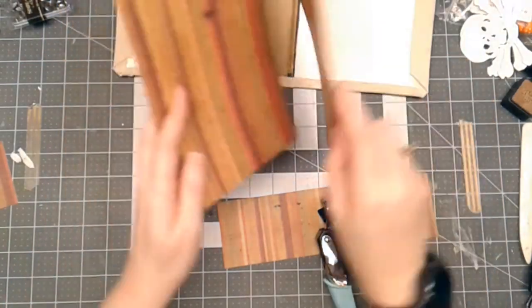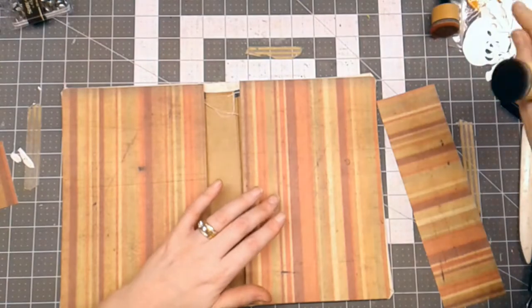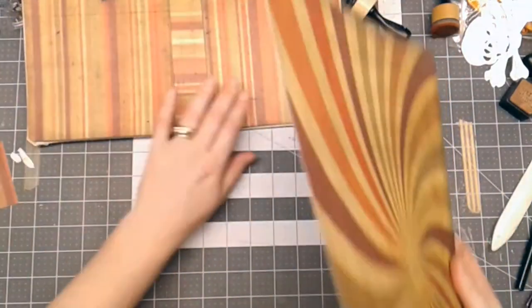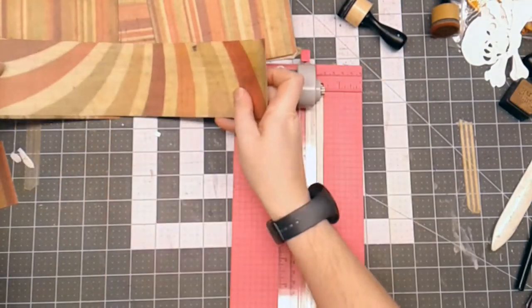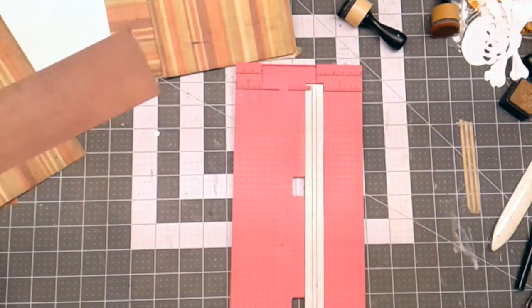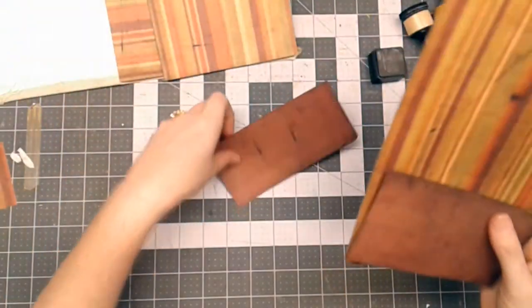I've got my corner rounder and I'm going to round the two corners that will be on the outside. I'm going to use distress ink — black soot — to distress the edges. I know I want a pocket on here, so I've got another piece of this paper to cut a strip for a pocket, about 3 inches wide and 6 inches long so it fits. I'll take this to my sewing machine and sew the pocket on and add some decorative stitching around the edge.